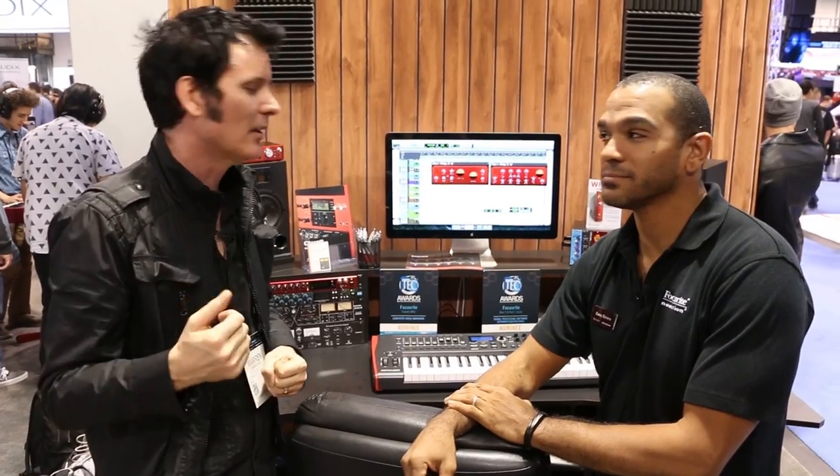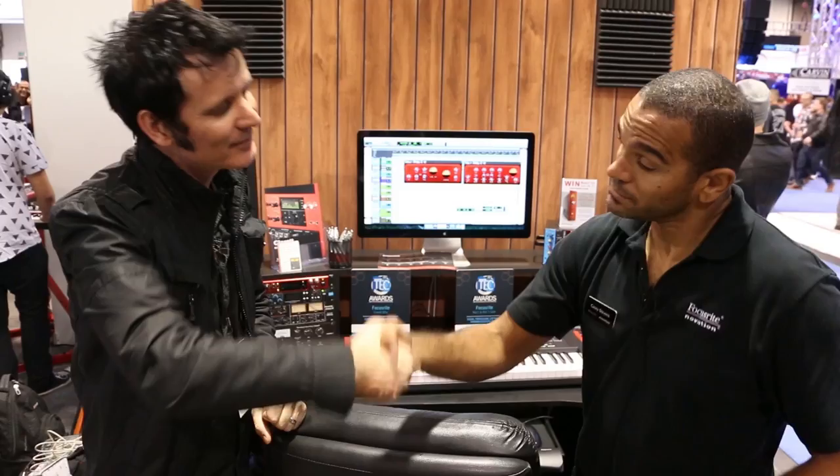Hope you're doing marvelously well. We're here at the Focusrite booth at NAMM 2016. It's been a great day — it's the first day here and we've done a lot of stuff. This is Casey from Focusrite. How are you, mate? Hi everybody, I'm doing great. Wonderful.